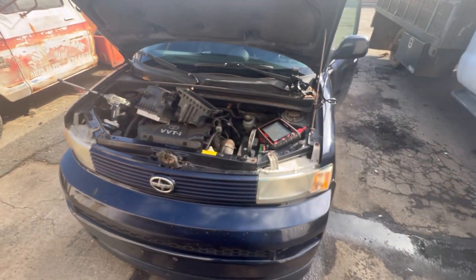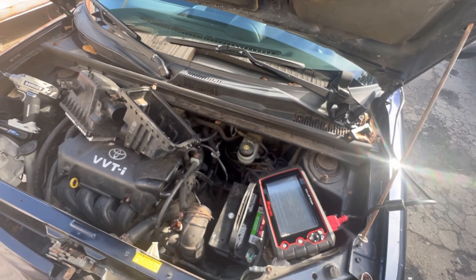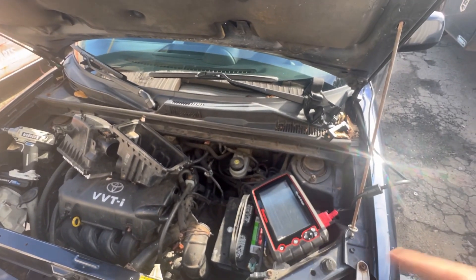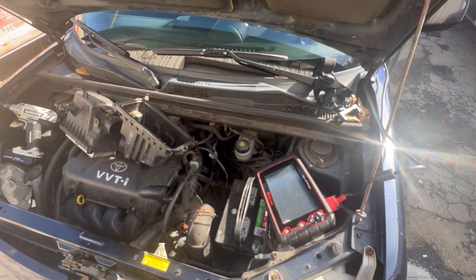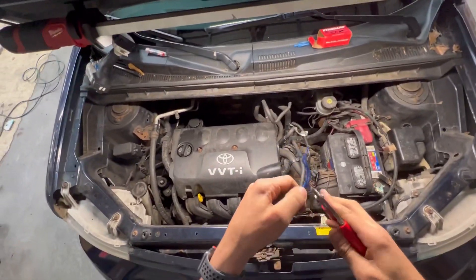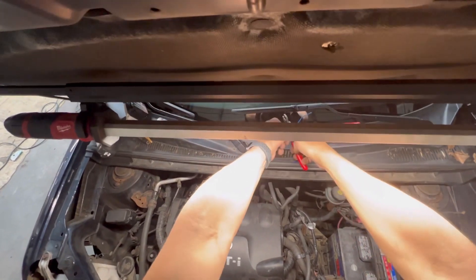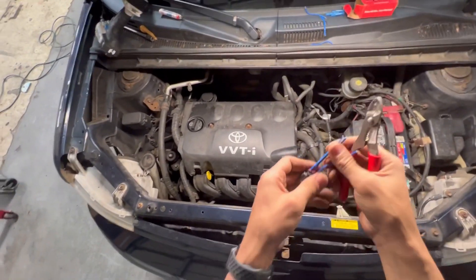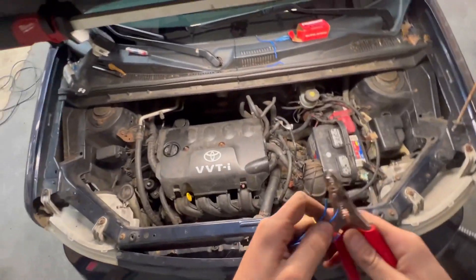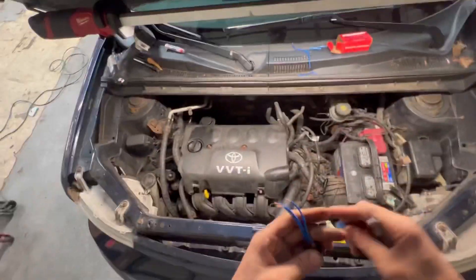I'm going to let the customer know what's going on with their vehicle, get the parts, then walk you through how to replace this part, and double-check everything once I get the new pigtail on. Got the new parts. The first thing I'm going to do is shorten it up a little because I don't want it that long. As you can see, all the wires are the same color, so the trick is to take your time and do one wire at a time — if you cut all the wires and get them confused, you'll have a problem.